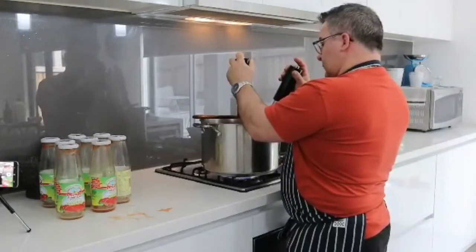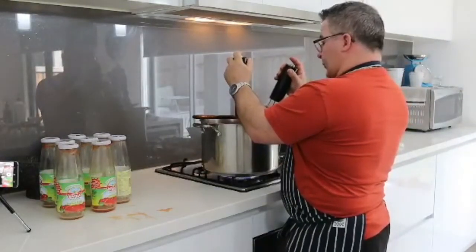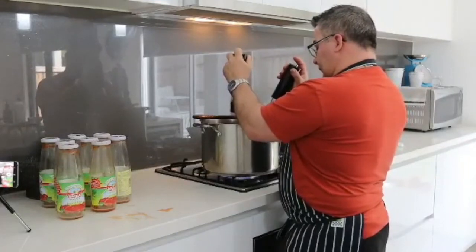Sounds like the battery's dying — they're great, these battery-operated salt and pepper grinders.